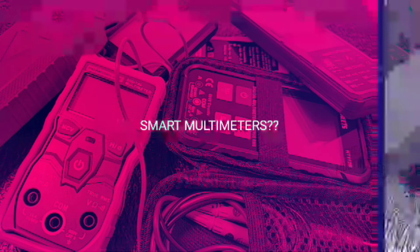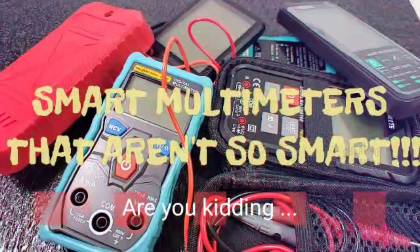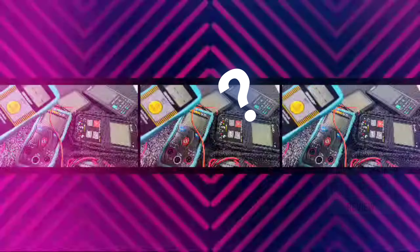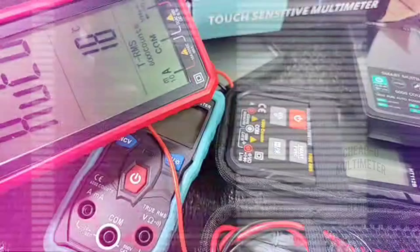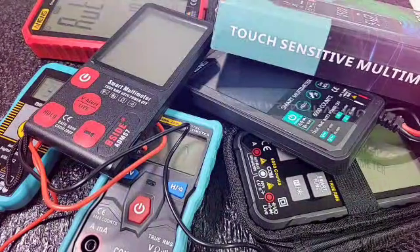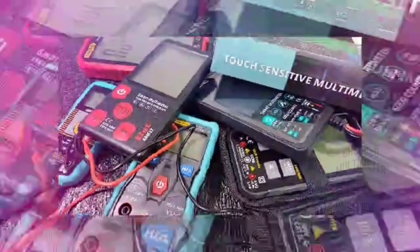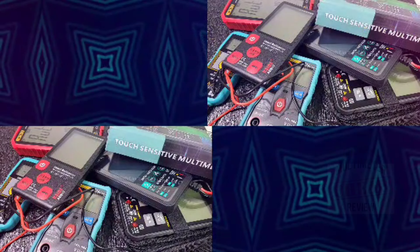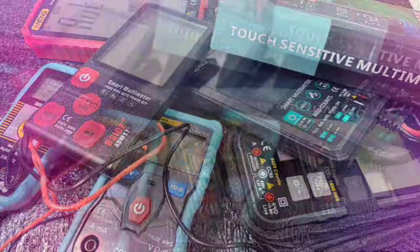A quick aside on the topic of 'smart multimeters': it's becoming a big buzzword, but some smart meters take so long to range you might as well ask why bother. Multimeters are test instruments, plain and simple. Smart or not, it's a bunch of baloney. What really matters is who's behind it and whether it performs.